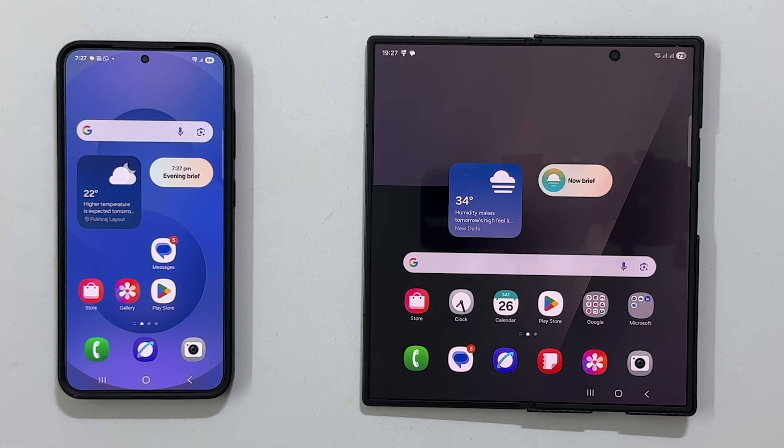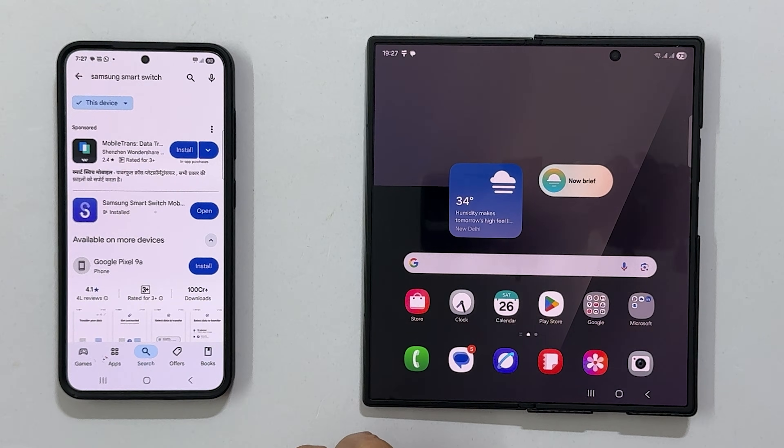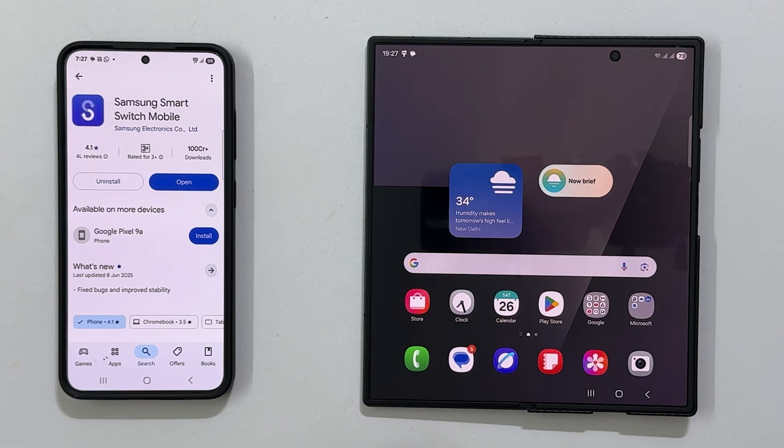However, if you can't find it, go to the Google Play Store, search for Samsung Smart Switch, and install it on both phones.